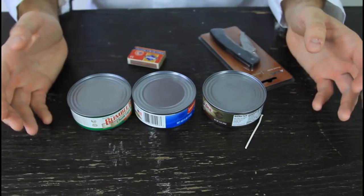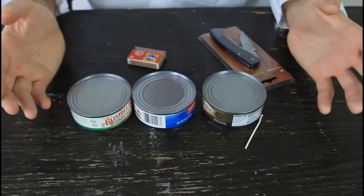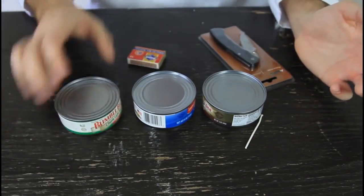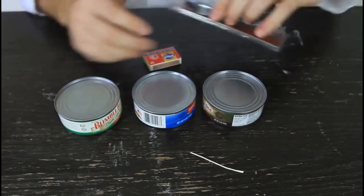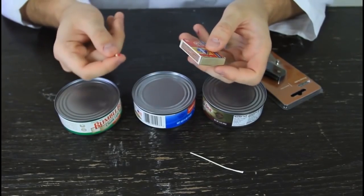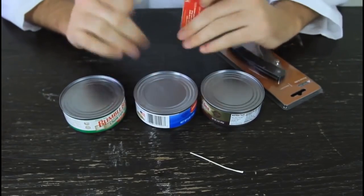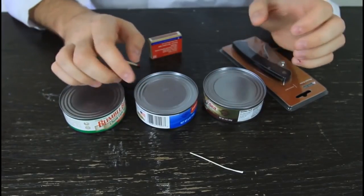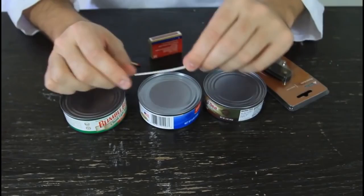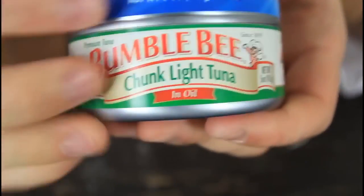In an emergency situation where you need light to fix your car and you don't have any — all you have is tuna, matches, some kind of thread, and a sharp tool. Lighting a match for light is very insufficient because it burns out quickly. How can we make a candle out of a tuna can? Simple — all you have to do is make a hole, put a cotton thread through it, and light it up, and it will burn for a long time.